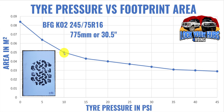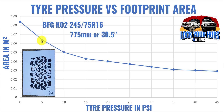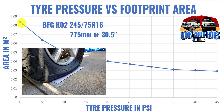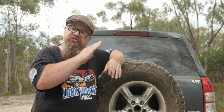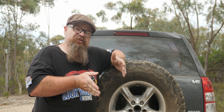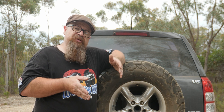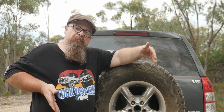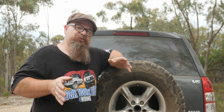At 5 psi you'd only run that in an extreme emergency — say, an incoming tide — just to drive above the high tide mark, then pump up again. At 0 psi the sheet of paper wasn't even long enough to register the full tread. Importantly, the graph is not linear. The difference between 25 and 20 psi gives some extra tread, but from 15 to 10 psi there's a substantial increase, and from 10 to 5 psi the gain is even larger.